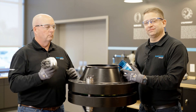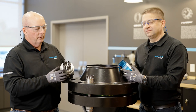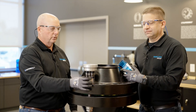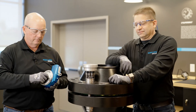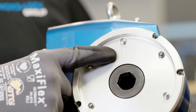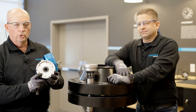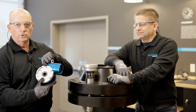Now we're ready to install the Superbolt tool. We're going to start with the power cassette. The power cassette has unique auto-aligned sockets, making it easy to go on to the multi-jack bolt tensioner. After this is set down, we'll use our drive unit with the drive shaft. Each unit has a numbering system. On one side it has a one, on the back side it has a number two. Number one is used for installation. Number two is used for removal.